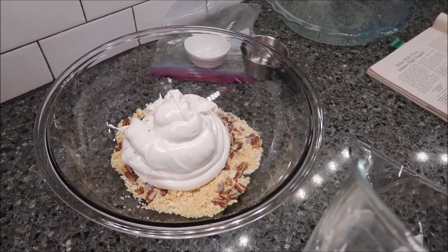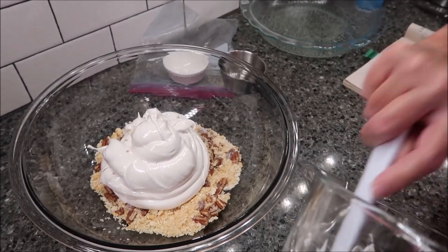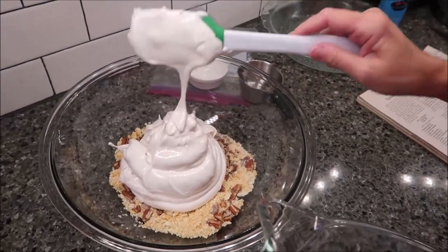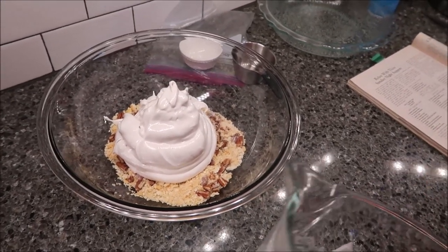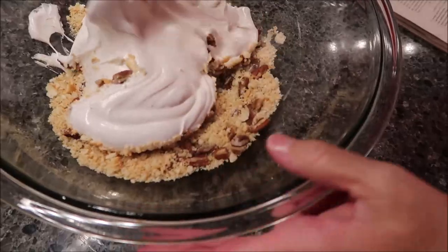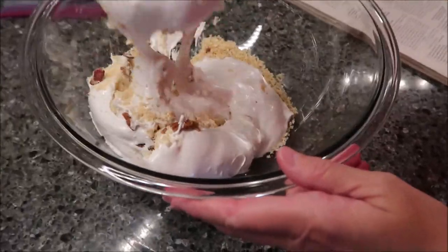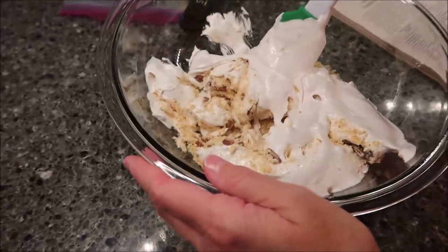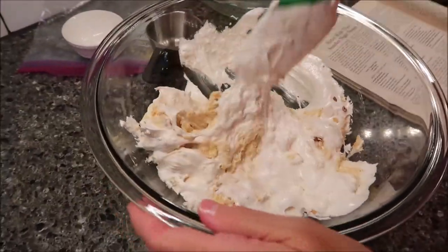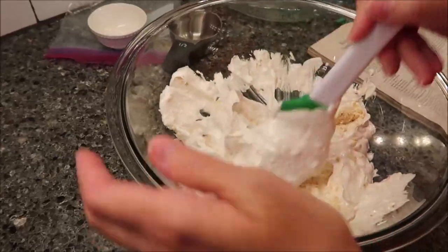The whipping cream and the fourth cup of chopped pecans — I put the whipping cream in the refrigerator because we won't use that right now, and I'm setting the fourth cup of pecans aside to use later once this is baked. Now folding this in — going under and over — it's kind of sticky and looks like marshmallow cream. You don't want to knock the air out of it.